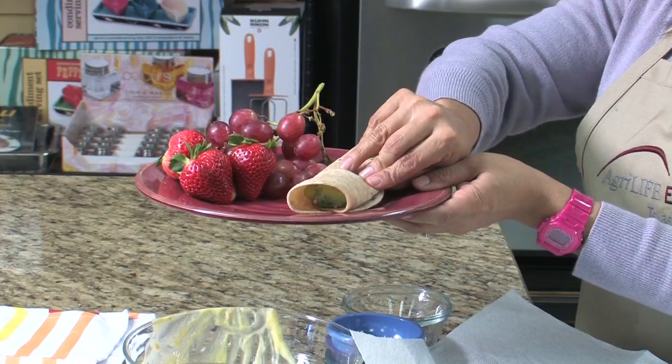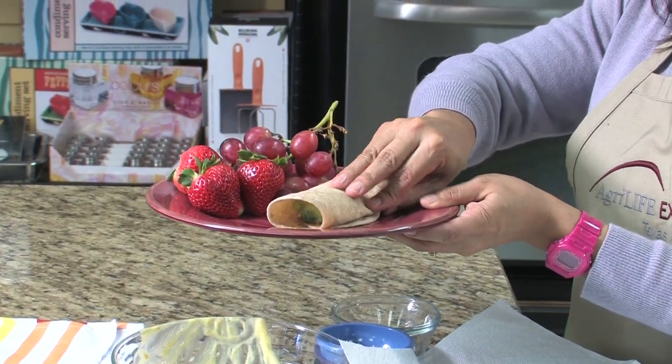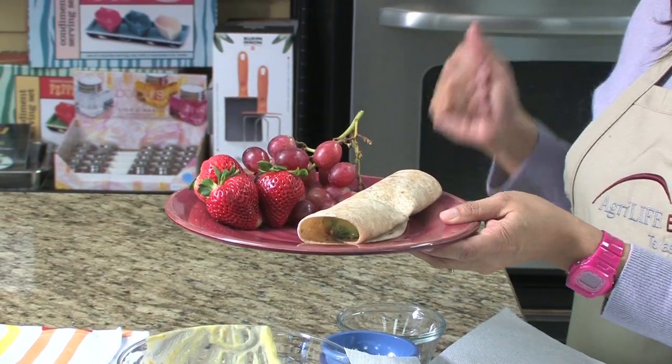What I've added here are also some fresh strawberries and some fresh grapes. This particular recipe serves six individuals at just a dollar per serving.